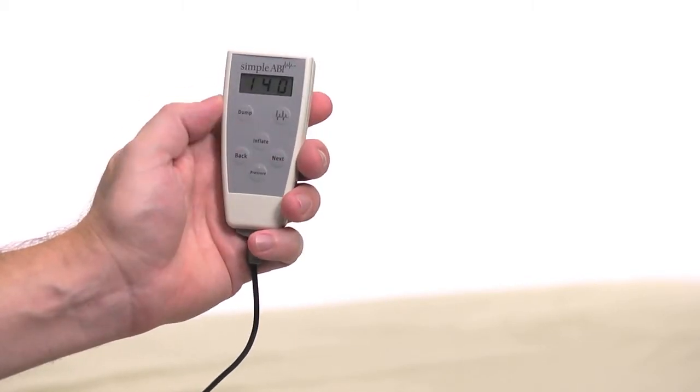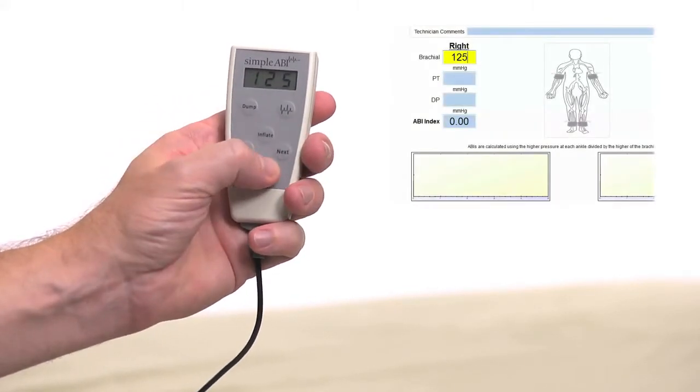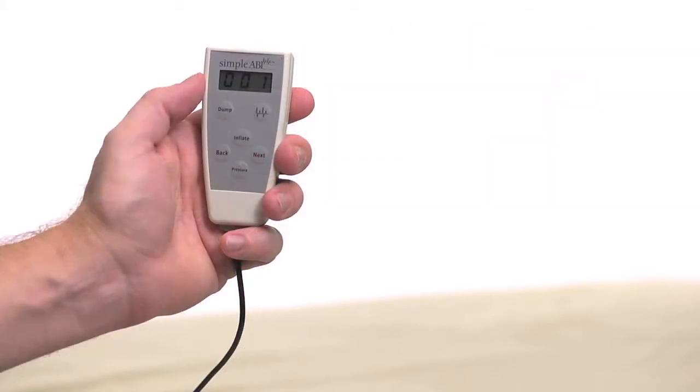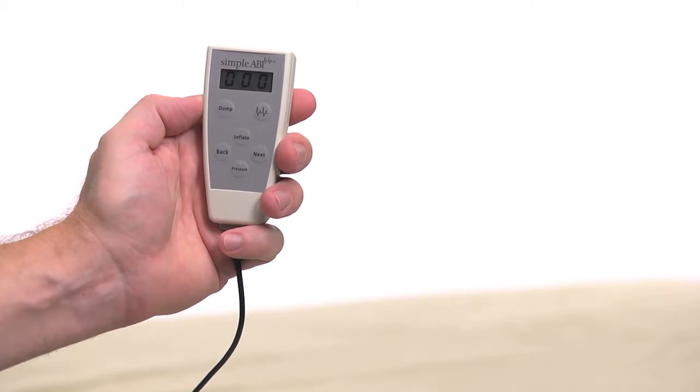Release the Inflate button and the cuff will automatically start to slowly deflate. When you hear the Doppler signal return, press the Pressure button and the pressure will be entered in the right brachial field. If you want to repeat the pressure measurement, simply repeat the process and the new pressure will replace the previous one. When satisfied, press Next on the remote and the system will move to the dorsalis pedis or DP. Please note: pressing Dump or Next will dump the pressure in the current cuff.